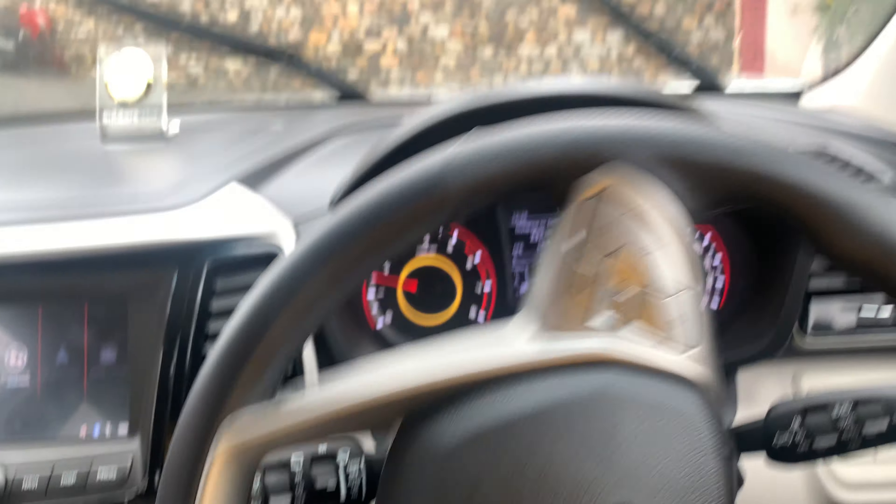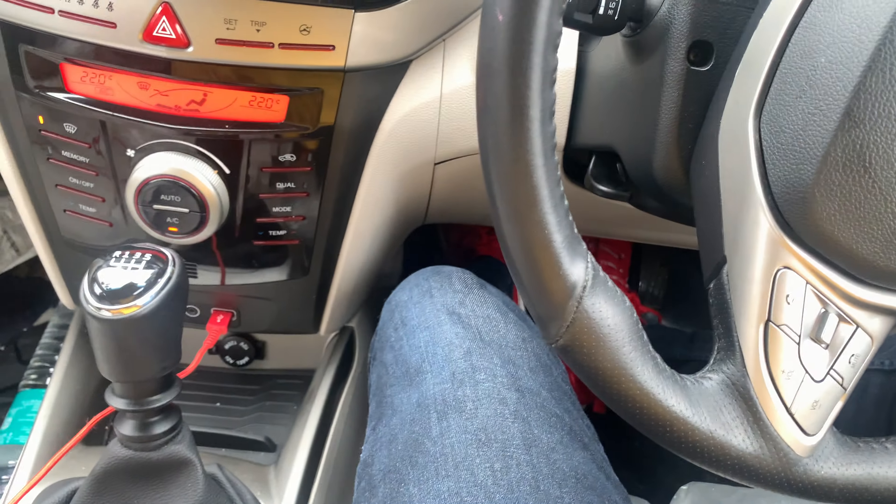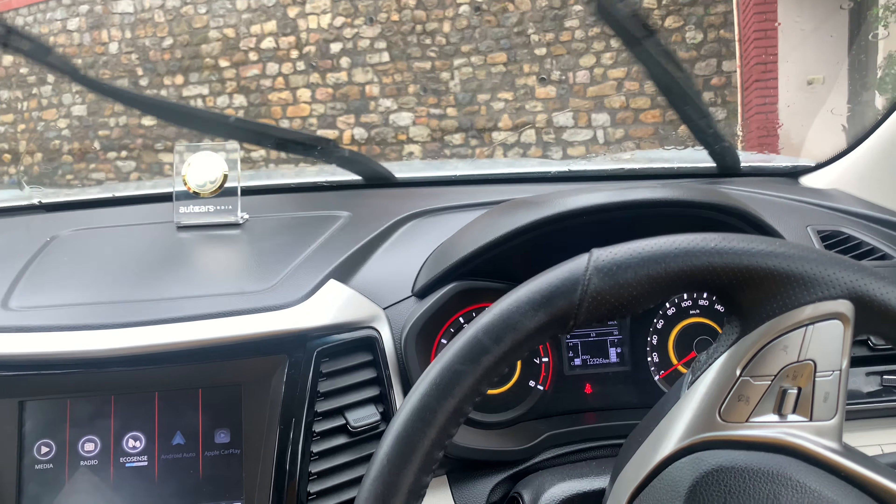Now I am going to press the brake. I have pressed the brake, so I don't know if you can see it. Now I am going to release the brake, and the car will not go back. This will start going back for 2 seconds.